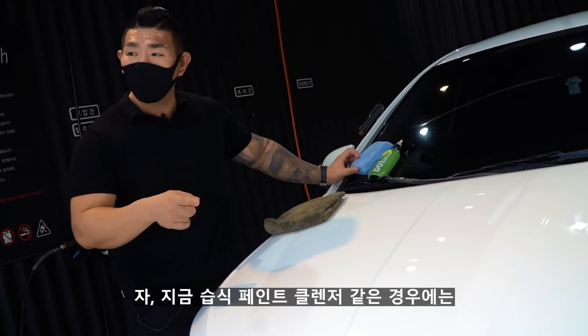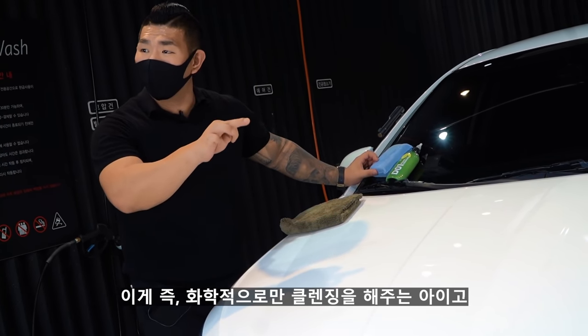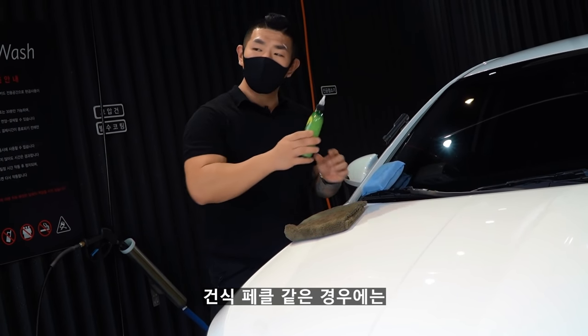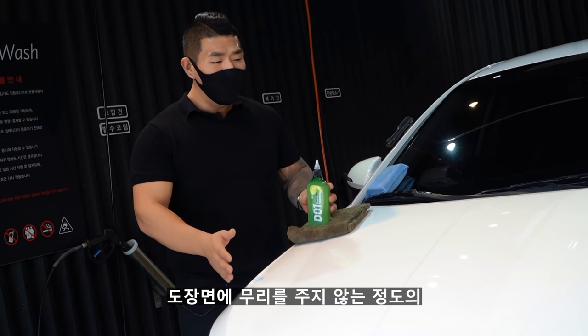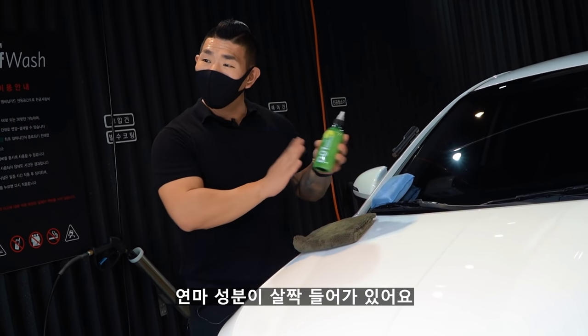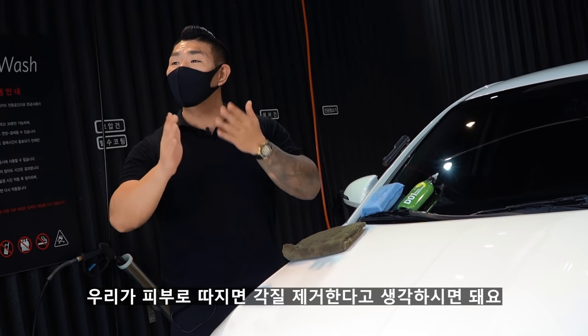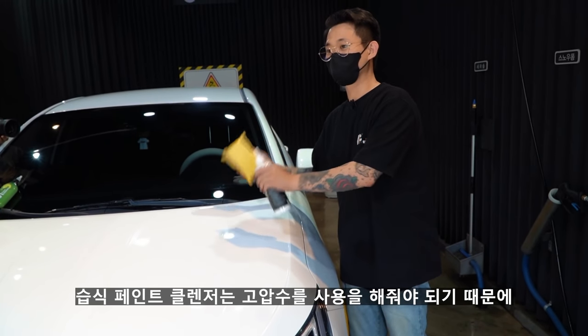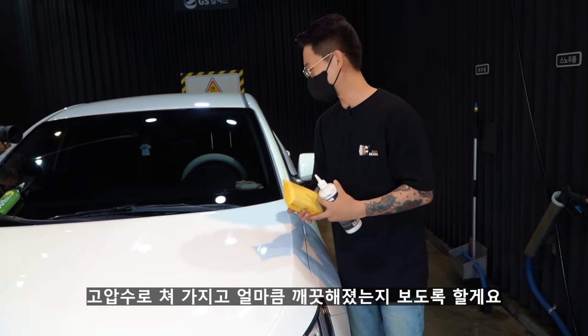습식 페인트 클렌저 같은 경우에는 물이랑 약품이랑 반응해요. 즉 화학적으로만 클렌징을 해주는 아이템이고, 건식 페클 같은 경우에는 정말 미세한 연마 성분이 있습니다. 도장면이 손상을 주지 않는 정도의 연마 성분이 살짝 들어가 있어요. 피부로 치면 각질 제거를 한다고 생각하시면 돼요. 습식 페인트 클렌저는 고압수를 사용해줘야 하기 때문에 고압수로 얼마나 깨끗해졌는지 보도록 할게요.